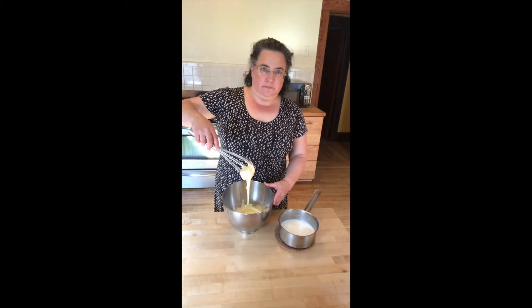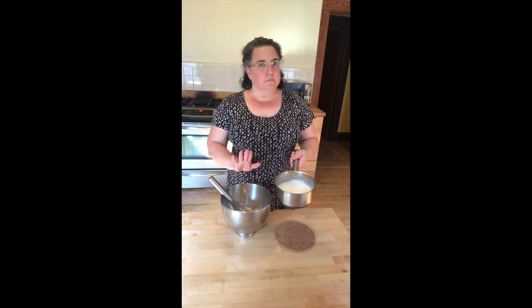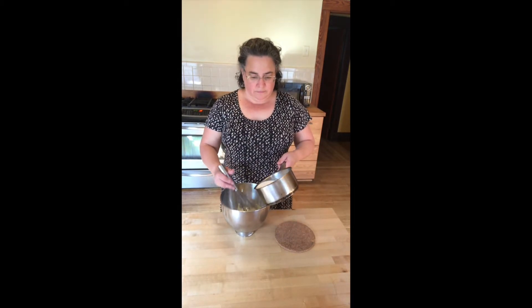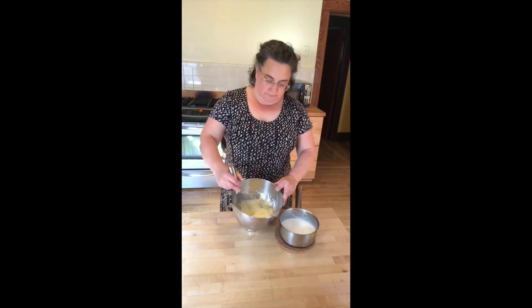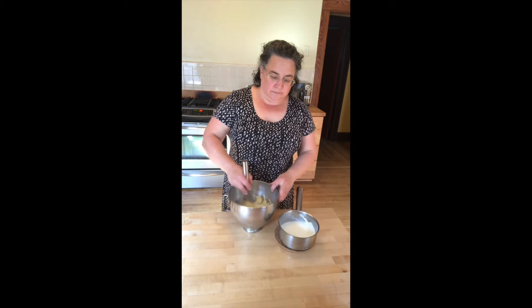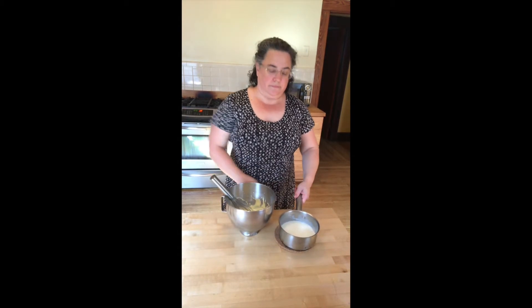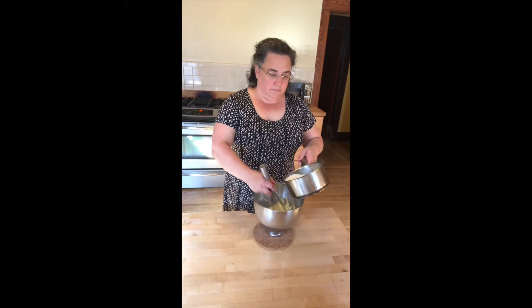My eggs and sugar are looking beautiful. I've got my warm milk. You want to add them, but you don't want to just dump the milk in because you'll just cook your eggs and have scrambled eggs. You want to slowly warm your yolks. I only added about a tablespoon of milk for my first go-round. I'm just adding a little bit at a time to thin the yolks and to warm them up.